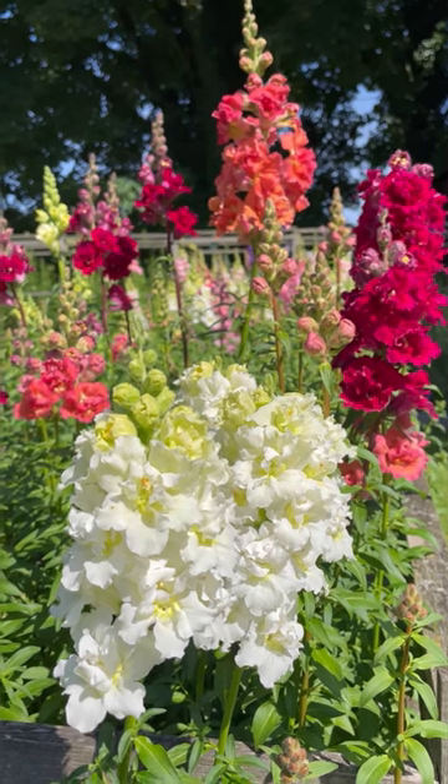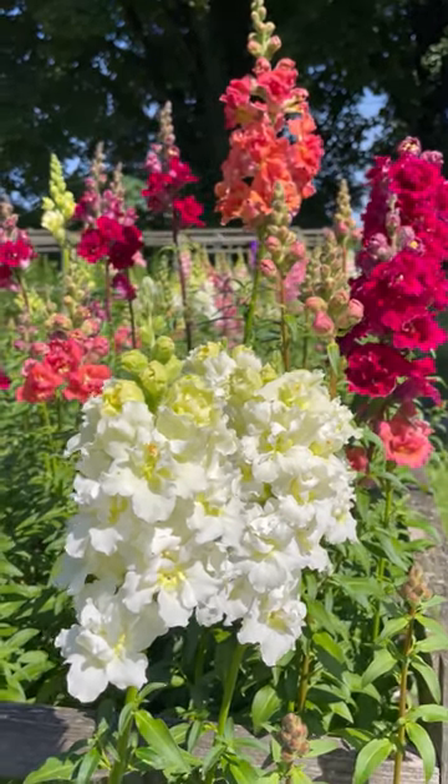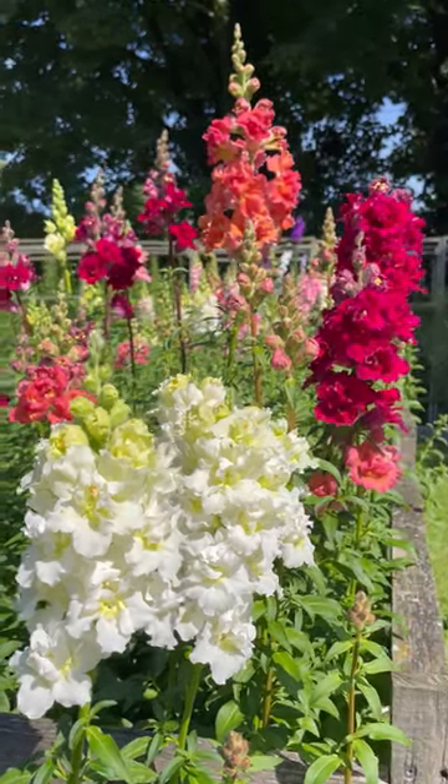I pull them out and sow myself some fresh ones, and it also gives you a chance to try some new varieties. Basically it's a fiver for a year of entertainment in your garden — from sowing and growing to flowering and arranging.